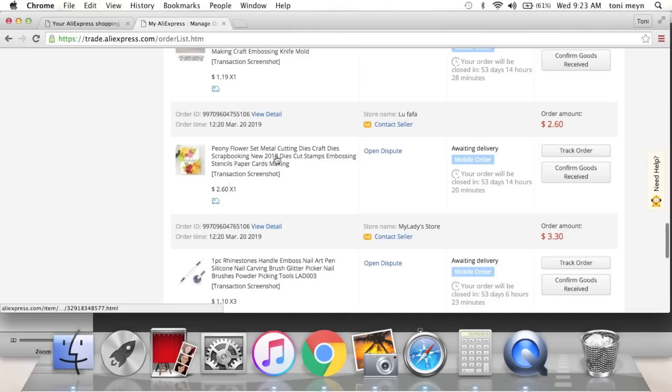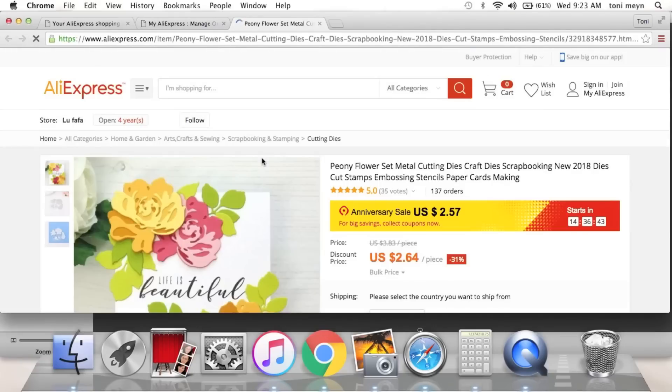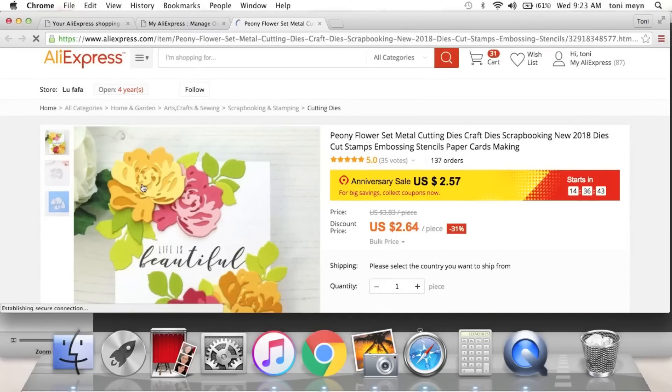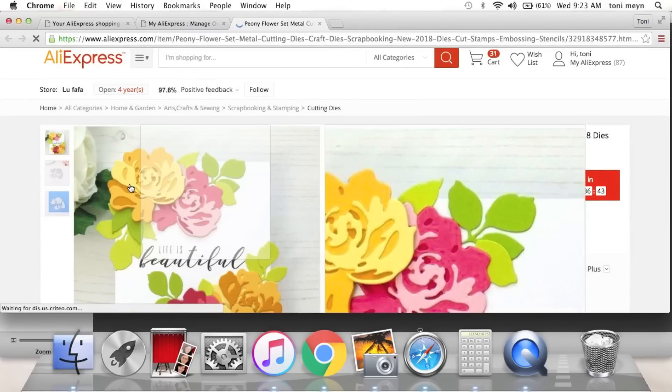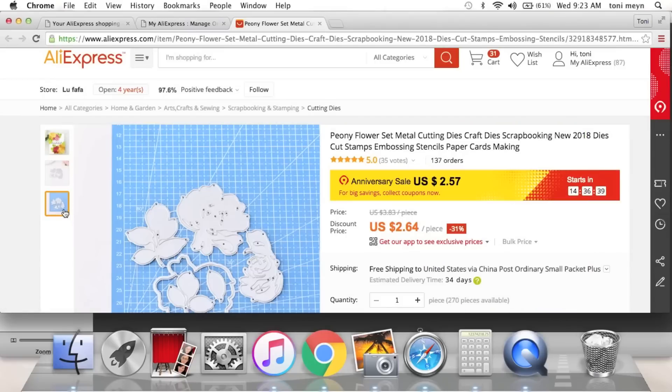Then we have this flower die — a layering flower. I just really loved it, it reminded me of a Maggie Holmes style. I'm sure you'd use Maggie Holmes colors and stuff with it. This is going to be about 10 cents cheaper in a couple of days.